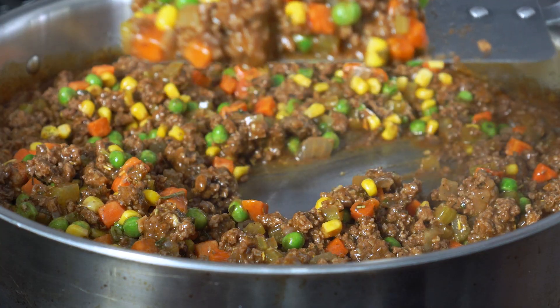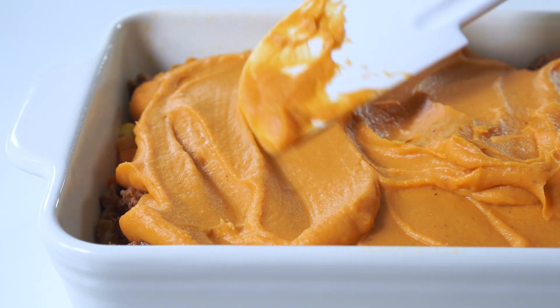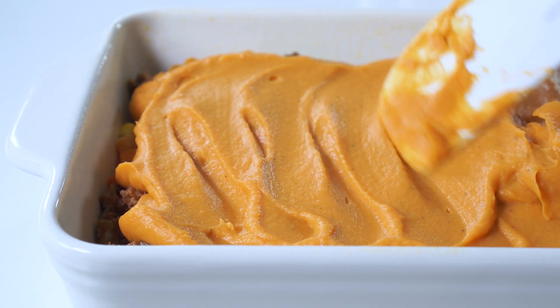With its hearty ground beef and veggie-packed filling, and a super creamy sweet potato topping that's loaded with nutrients. The recipe you'll see can easily be made gluten-free, dairy-free, paleo, and even Whole30, so I'll be sure to go over those substitutions with you. All right, are you ready? Let's jump straight in and get to cooking.